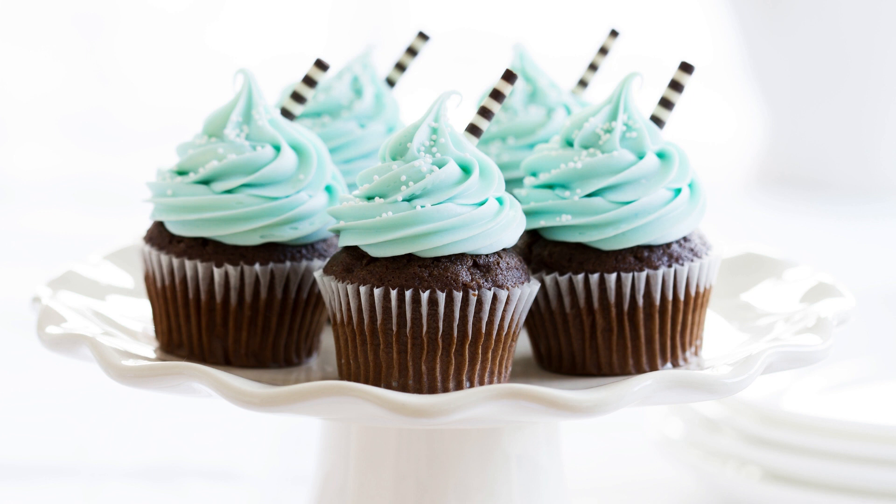In a separate large bowl, cream together the butter and sugar until light and fluffy. Beat in the eggs one at a time, and then mix in the bourbon, buttermilk, and vanilla extract. Gradually stir in the dry ingredients until just combined.